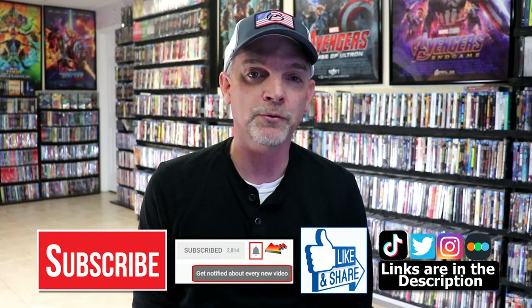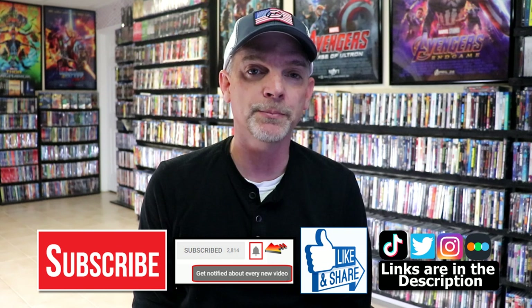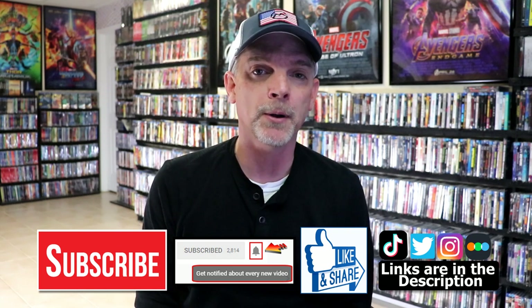Please leave a comment below. Let me know what you think about these particular 4K releases, and also let me know if you were able to purchase any from the sale, because I really do enjoy reading your comments. If you like what you saw here today, please give a thumbs up and share the video. If you haven't subscribed to my channel, I'd really appreciate it if you'd subscribe. Please remember to hit that notification bell so that you can be notified every time I upload a new video.